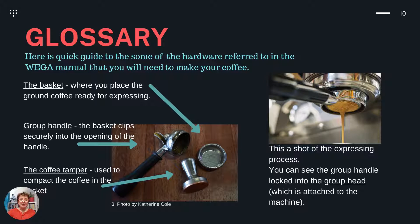Glossary. Here is a quick guide to some of the hardware referred to in the WEGA manual that you'll need to make your coffee. The basket is where you place the ground coffee ready for expressing. The group handle: the basket clips securely into the opening of the handle and the coffee tamper is used to compact the coffee in the basket. This is a shot of the expressing process — you can see that the group handle is locked into the group head, which is attached to the machine.